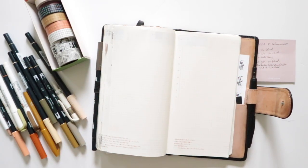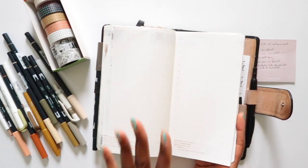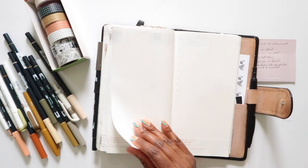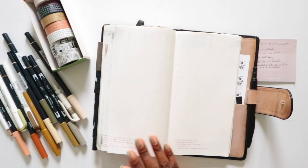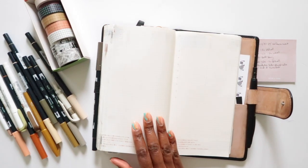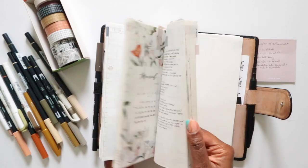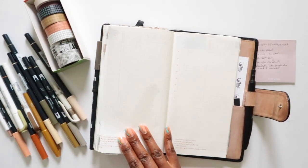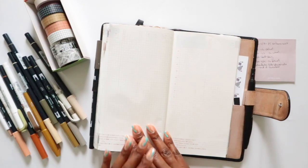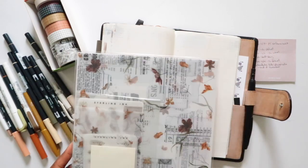We are nearing the end of my cut-down Hobonichi Cousin, but I'm glad to see I have definitely enough notes pages to last until the end of the year. Something I was thinking about is that this will be the first time I've ever used a Hobonichi Cousin from front to back. I've purchased several over the years, and this will be the first one used front to back — which makes it worth it to have cut it down to a size that fits my lifestyle and planning style.